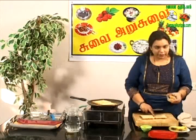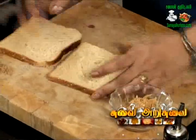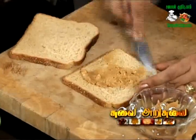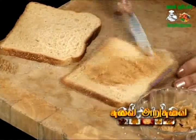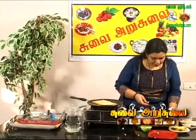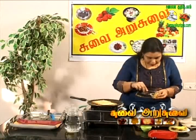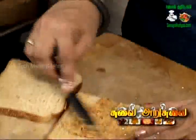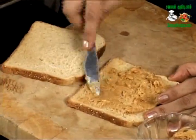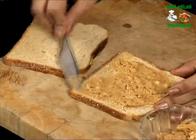This is the main ingredient — peanut butter. There are a few ingredients in the bread. If you look at these ingredients, there are one variety — it is fully smooth and soft, called the smooth variety. There are two types: crunchy type and smooth type. Use whichever you like.